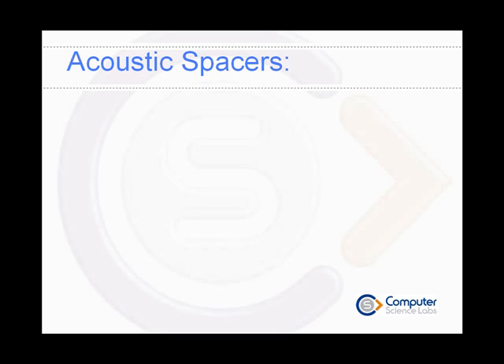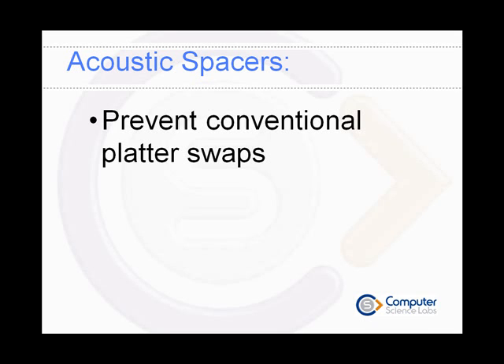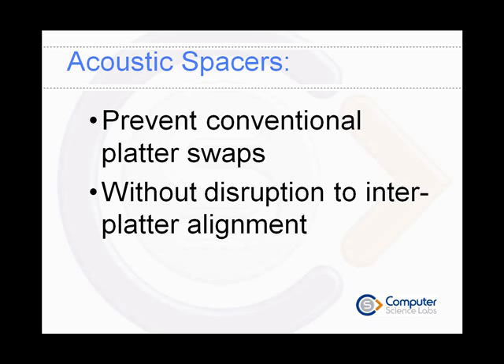The introduction of acoustic spacers has prevented the swapping of platter stacks by conventional means without disruption to the inter-platter alignment. Loss of this alignment would critically corrupt any user data.